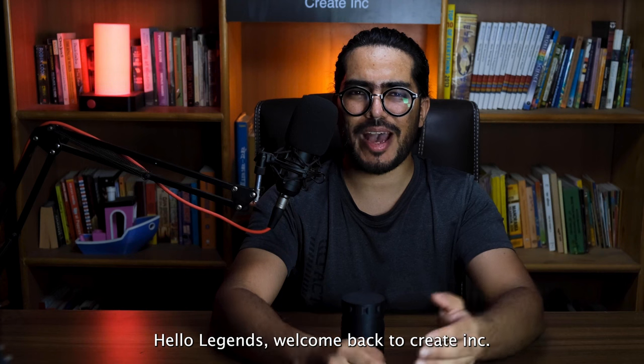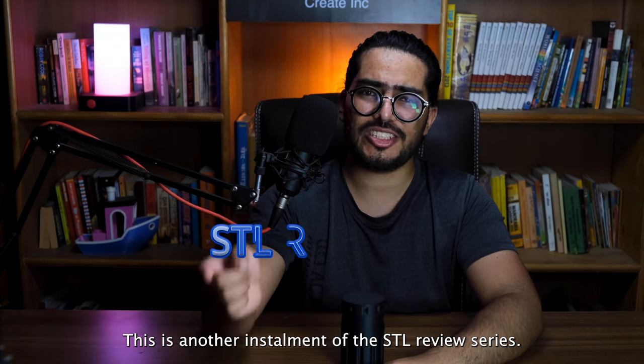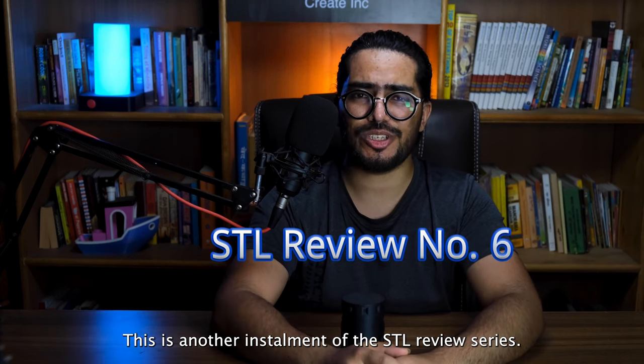Hello Legends! Welcome back to Create Inc. This is another installment of the STL Review Series.